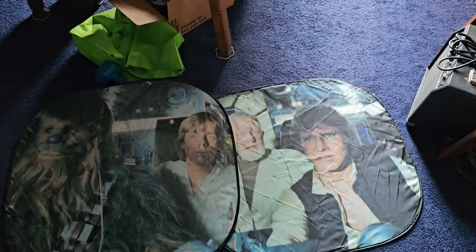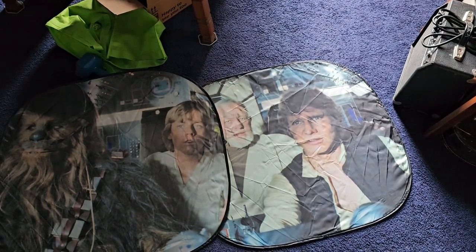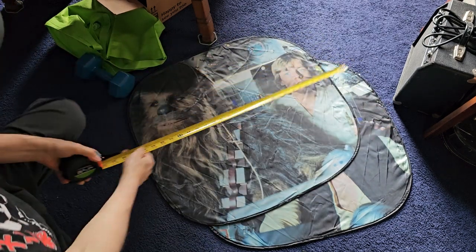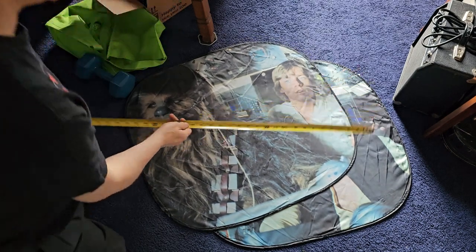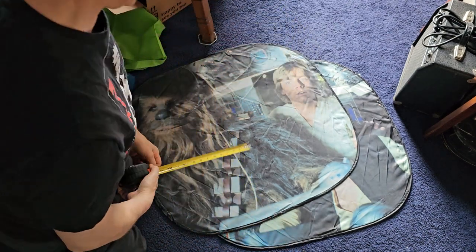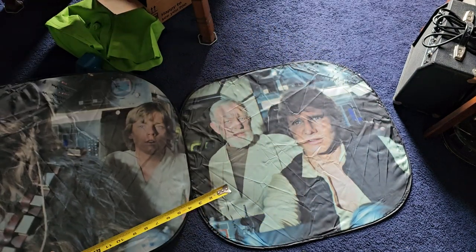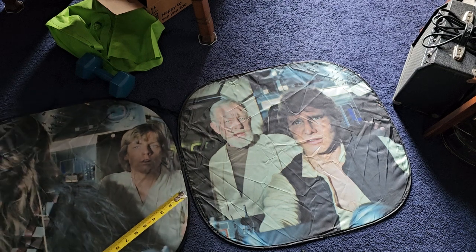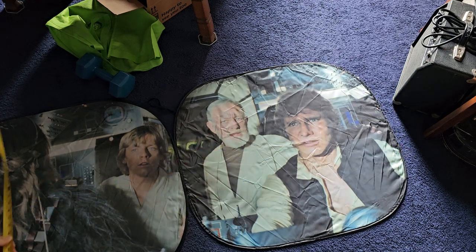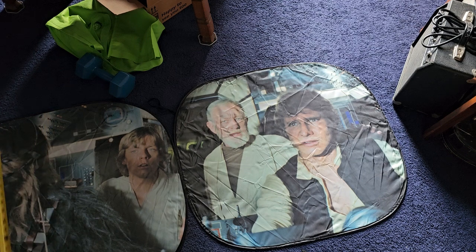One of the questions that everybody was asking on Amazon was: how big are these things? So I grabbed my tape measure. One of these shields is 31 and a half inches by 28 and a half inches. Side by side with no overlap, you're talking about 63 inches long — so basically 28 and a half by 63.